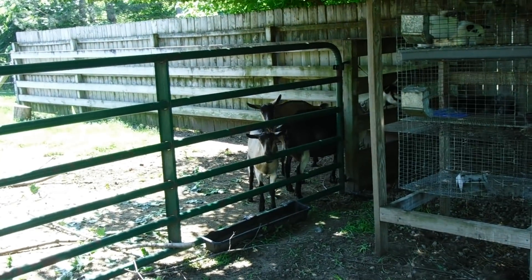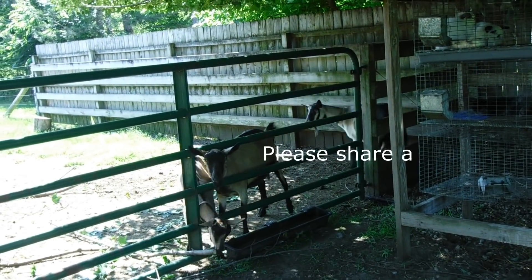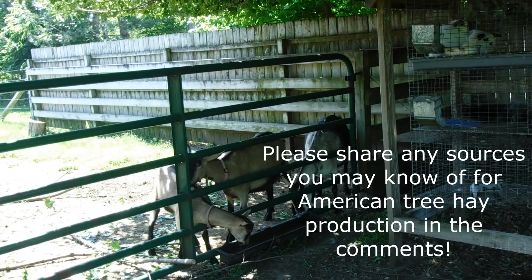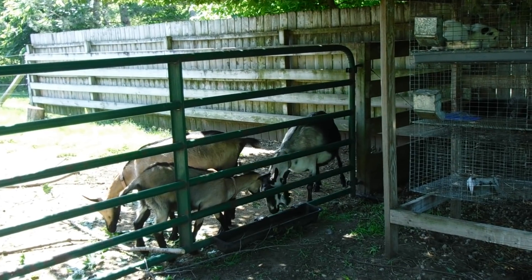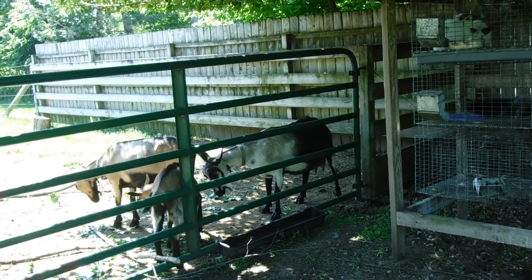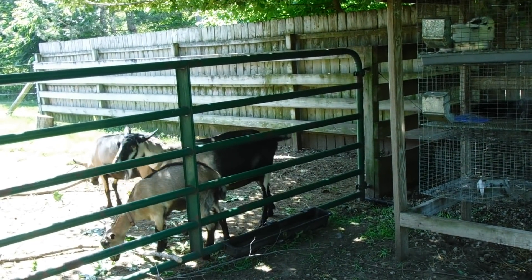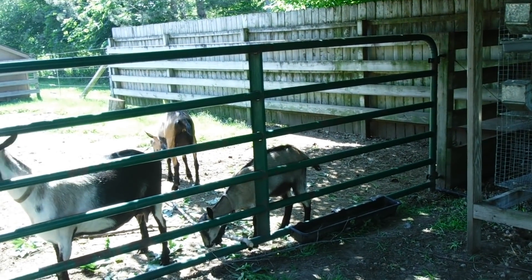I didn't find too much on it as far as it occurring in North America, but in the British Isles it was an ancient way of providing forage in the winter for livestock. They would have whole forests of trees that they harvested branches from in a very systematic way, would dry them and put them up over the winter for tree hay.